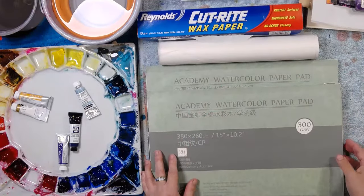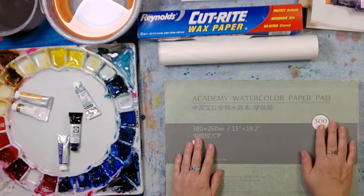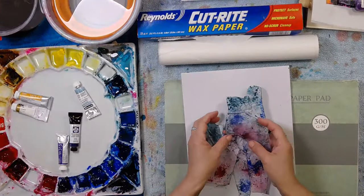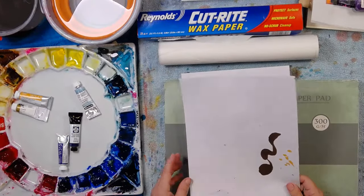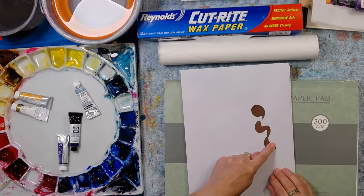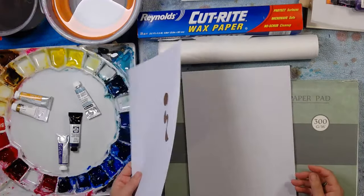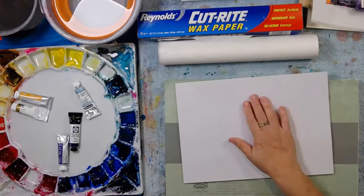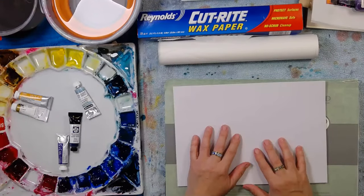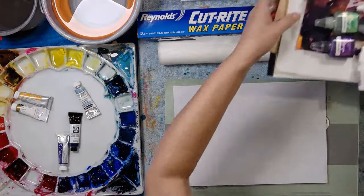I've got a second pad here because I thought I might trial inks while our first one is drying. We'll do the traditional method first — the traditional Marion method, because I haven't found anyone else on YouTube doing exactly what I do, so this is totally unique to me. Then I'll experiment with inks as well. I've also got tissue paper that I wanted to show you.